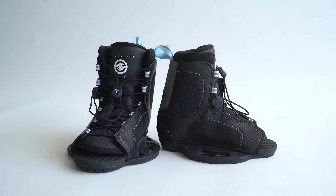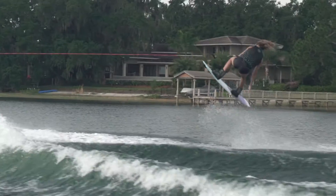The Jinx is an excellent choice for beginner to intermediate riders looking for a comfortable, user-friendly option.